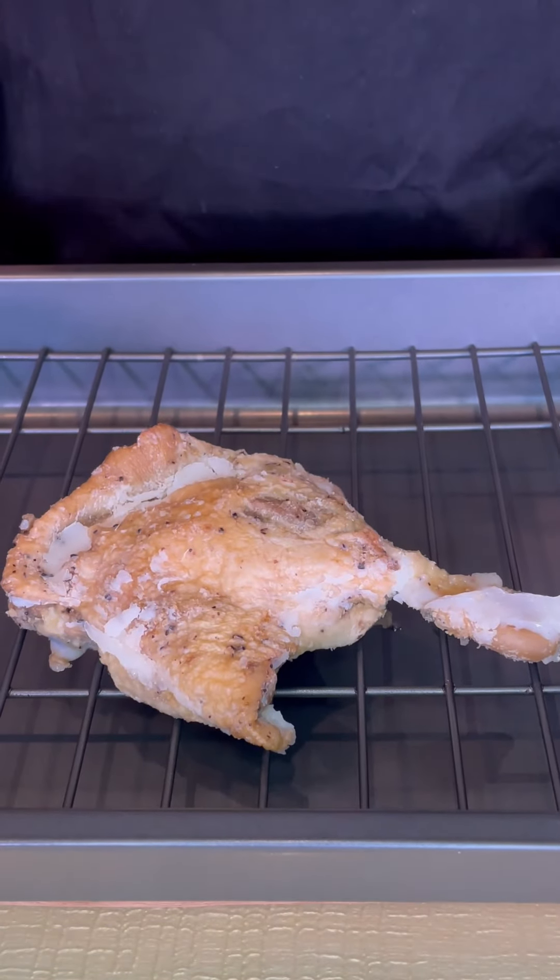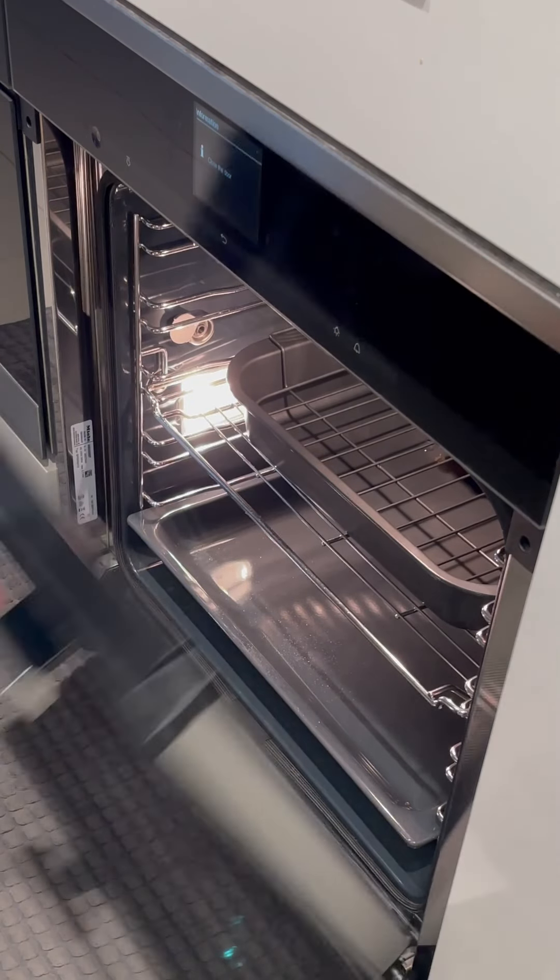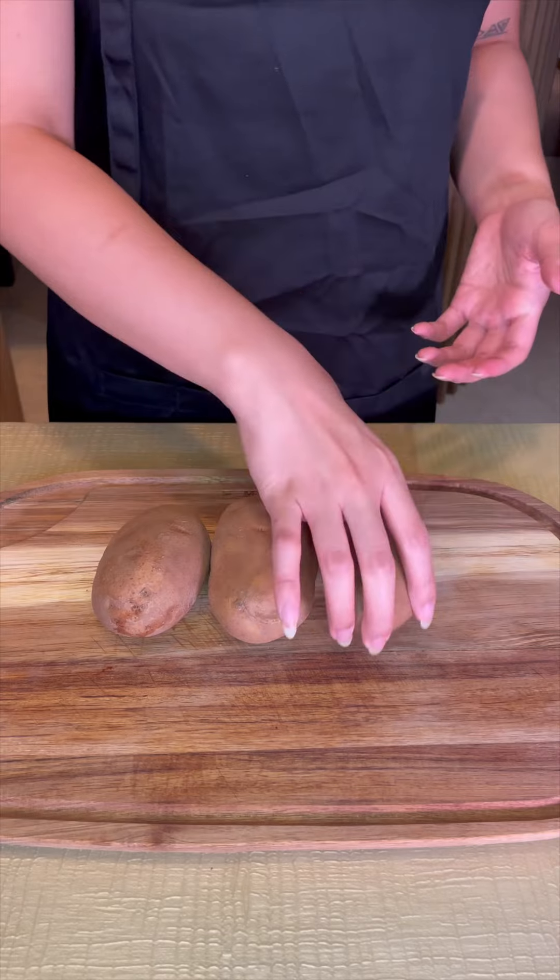Instead, I just need to take it out and pop it in the oven for 30 minutes. I'm only using one leg now and I'm saving the other for another dish, so stay tuned.